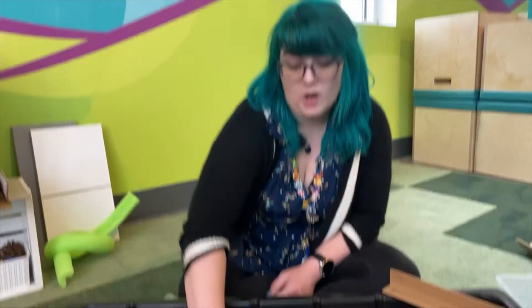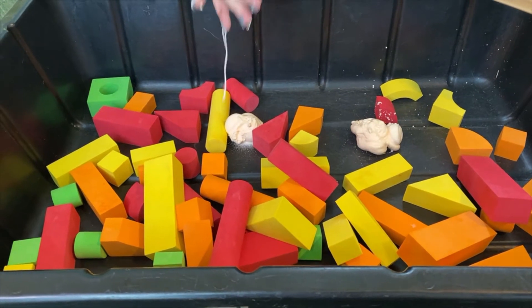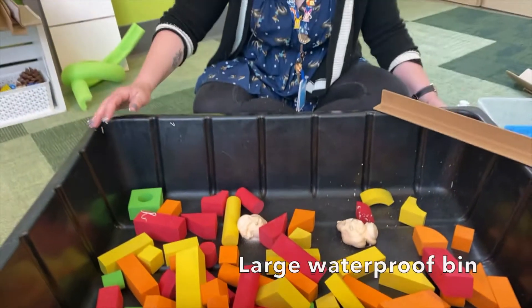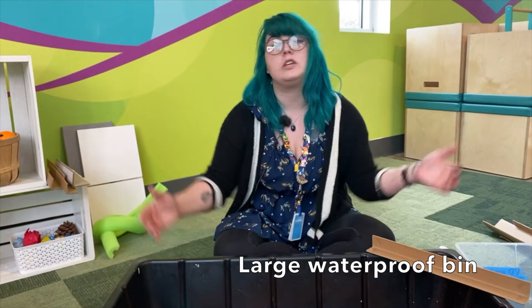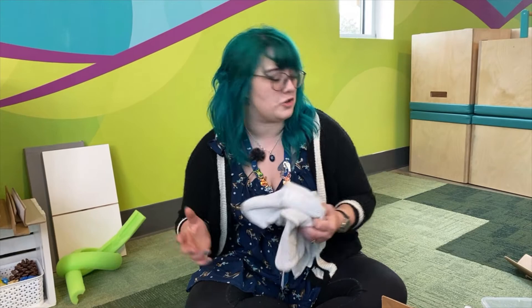So on top of the foam blocks and the foam soap, one of the biggest things that you're going to need for this activity is going to be a waterproof container. You can use a bathtub, you can use a sink, you can use a table, as long as you can clean it up. It is always safe to have a good towel for cleanup later. It is soap, so it's easily washable.